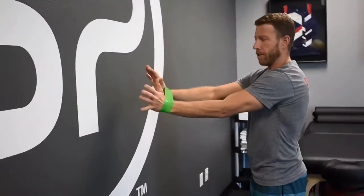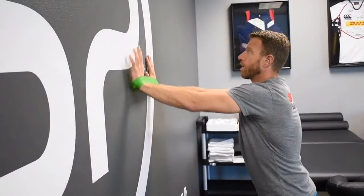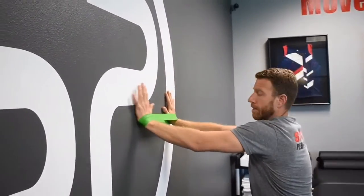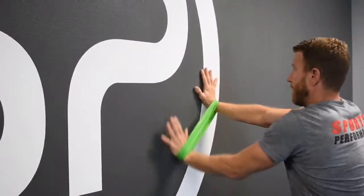Next one you can do is on the wall using the resistance band around your wrists. This one we call wall fox. The resistance band goes against your hands — put your hands on the wall and then you can reach up, out, down to the side, straight down. Those ones are called wall clocks.